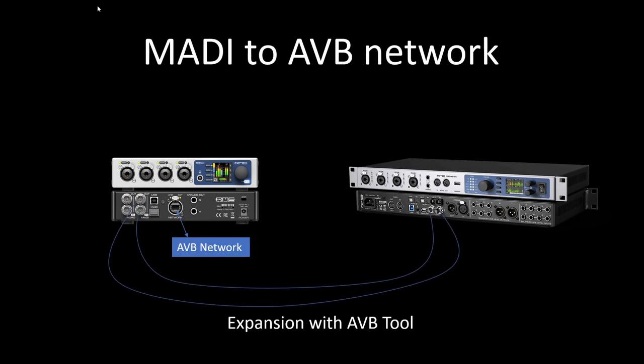MADI is a great format for digital audio networking solutions as well. Here we have the RME AVB Tool, and that's going to allow me to take a MADI feed from my FireFace, connect to this AVB Tool, and change the MADI into an AVB signal for input and output. So MADI is just used as a carrier between the AVB side and the FireFace.